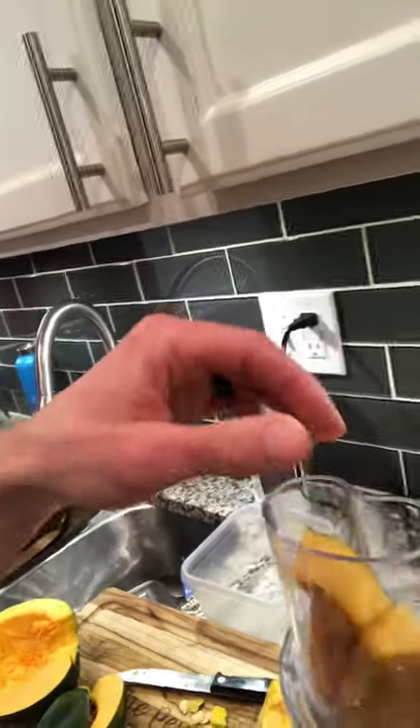I actually chopped part of it up already and here we have it. I have my food processor on the grating side — the grating plate is in there. I already chopped these down to size more or less so they can fit better in there.